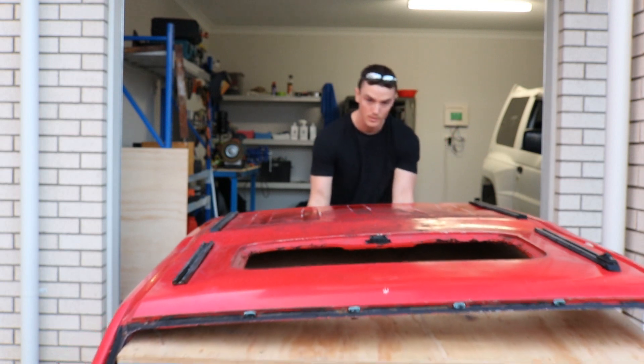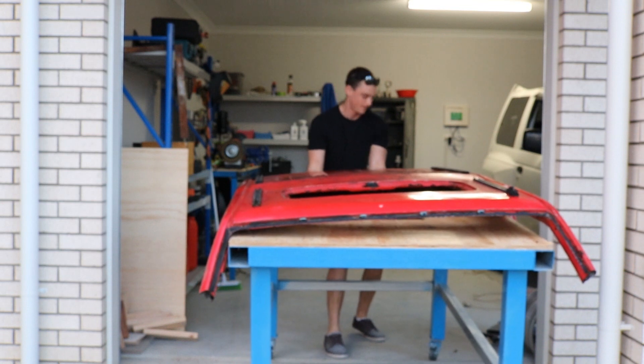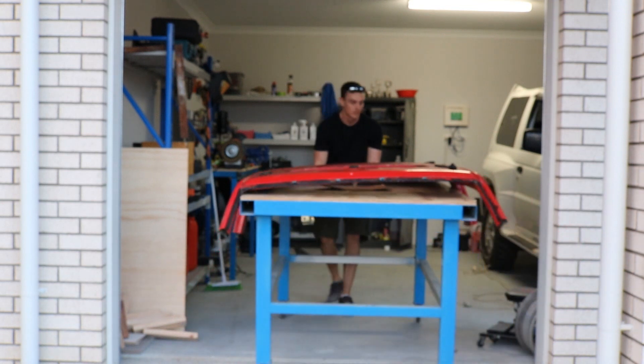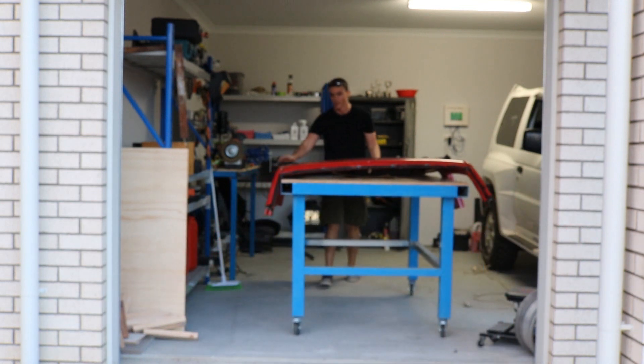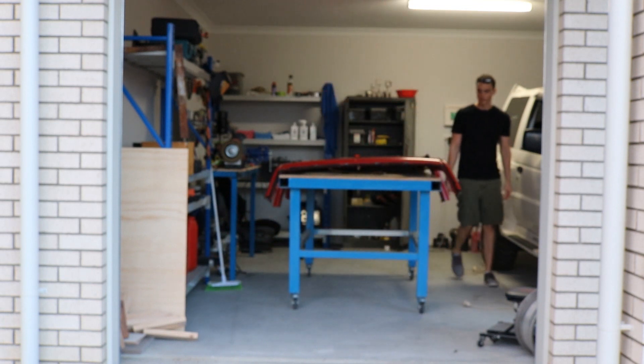As I awkwardly try and get this roof inside the garage, let me just tell you that this video was filmed over the course of a few months. So you can just see my dirty moustache come and go, and see a lot of t-shirt changes. But now I've got everything I need to make this project happen fairly quickly, and I'm going to be aiming to release videos fortnightly.